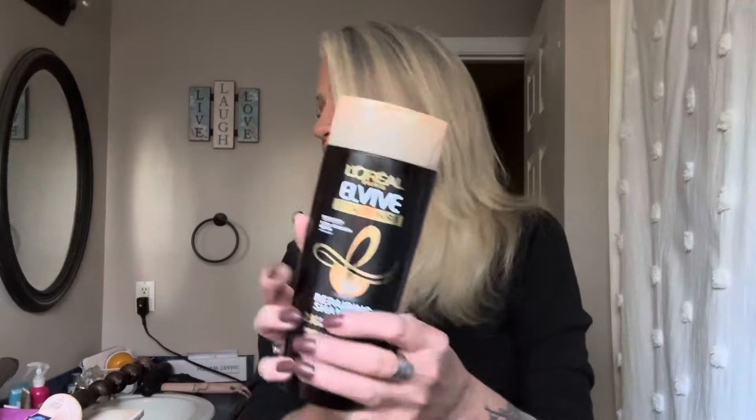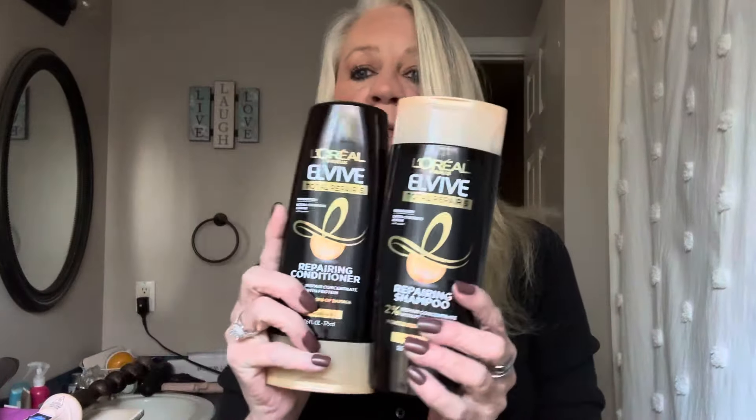I'll just show you right from the beginning — what conditioner and shampoo I use. I like to use the Pantene moisturizing shampoo and the Pantene conditioner as well. Sometimes I'll go from that to the Dove. Yesterday I just picked up this L'Oreal — it's Elvive, it's a Total Repair — and I got the shampoo and conditioner together at Dollar General. It's the Total Repair 9% repairing concentrate with protein, for damaged hair.